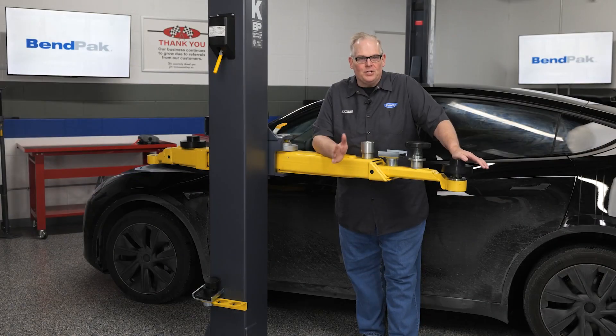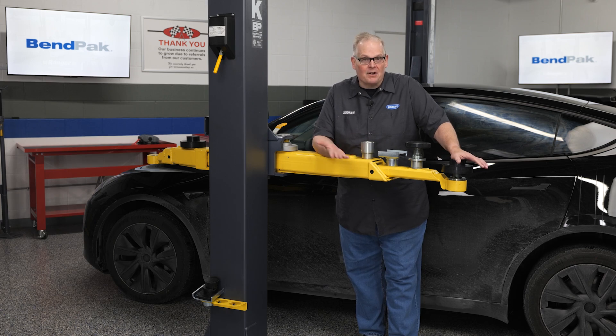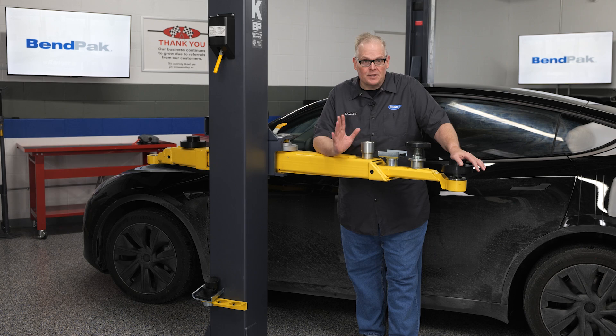No matter if you're a new technician or a grizzled veteran, you might have questions about how to properly lift an EV or even a conventional vehicle. We're going to cover four common questions about choosing the correct adapter when spotting a vehicle on a two-post lift.